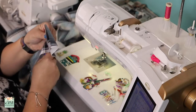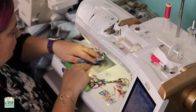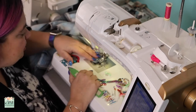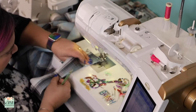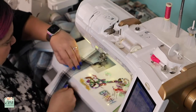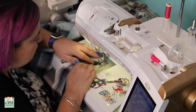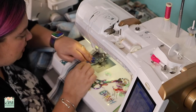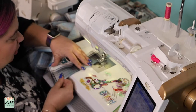Now we can topstitch this part. I'm topstitching about an eighth of an inch away from the edge. I encourage you to press your collar after you turn it right side out, and then topstitch it. That makes it much easier.